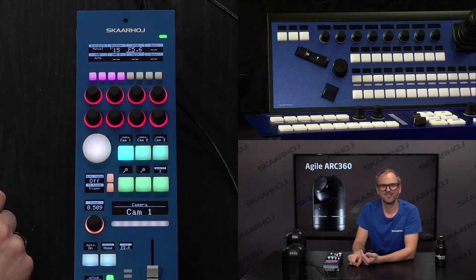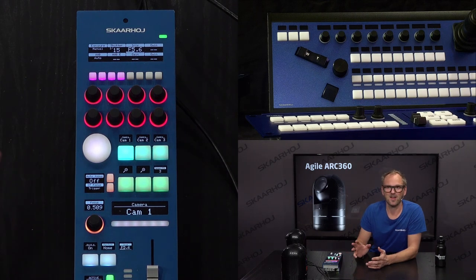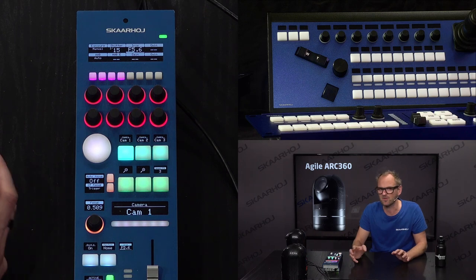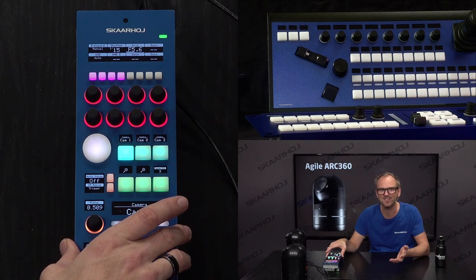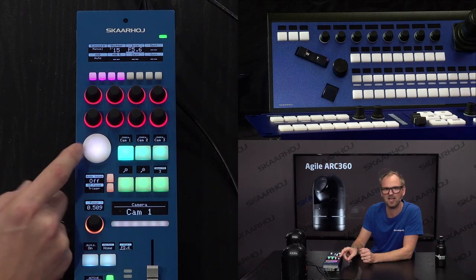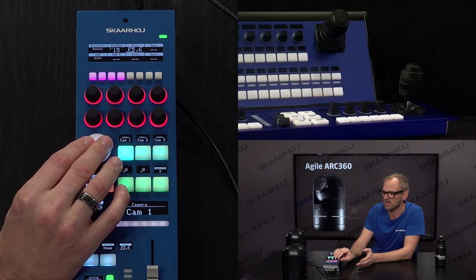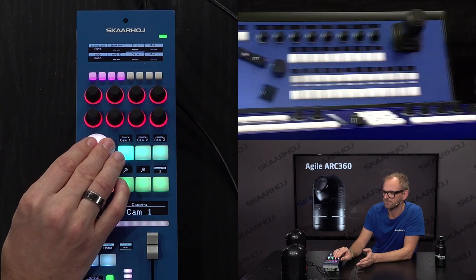An unusual thing about this RCP is that we can actually control pan, tilt, and zoom on it — not that you would always do it. The way I think about it: you have a PTZ operator whose task is to be the cameraman, handling pan, tilt, and zoom. They shouldn't touch the iris if you have an RCP operator, so you may want to disable this. But it's still quite useful to have a joystick on the RCP for framing adjustments. This is why we included a convenience joystick pad — it's not as precise as a Hall effect or analog joystick, but as you can see, it's quite useful.